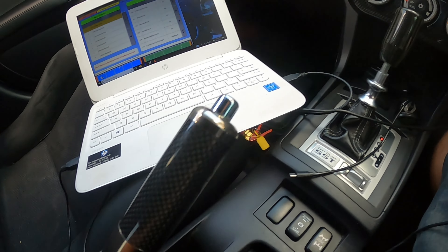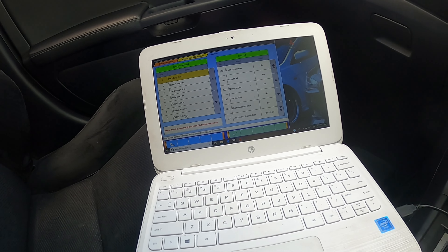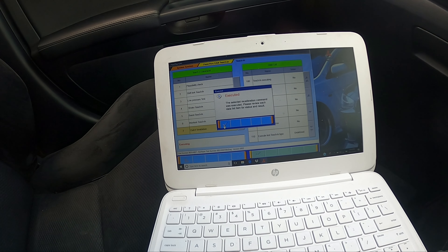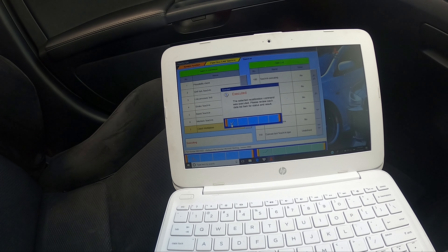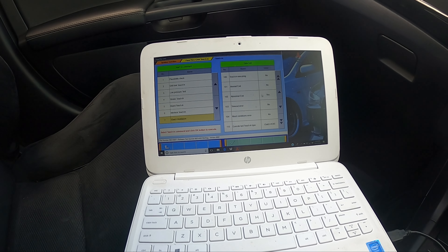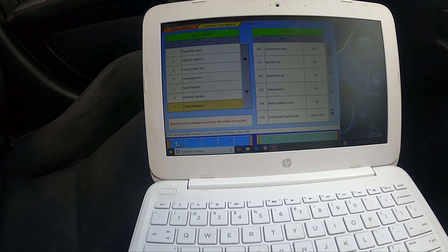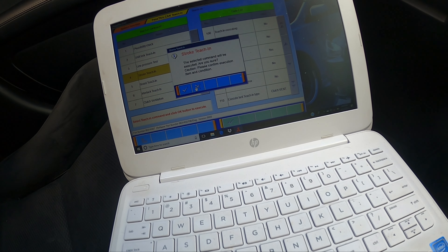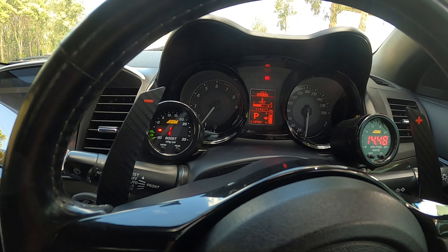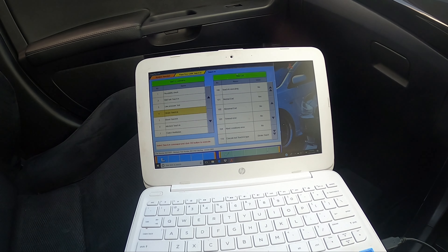The car is started back up, in park with the brake on — I'll put it in sport mode. Next we're going to do clutch ventilation again, which I'm sure will get an abnormal end for me, and yes, abnormal end again. That's fine — we're moving on to step four, the stroke teach-in. Click on that, start it. The car is revving up — that's finished and normal end is yes, so that one completed properly.